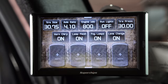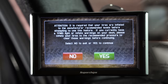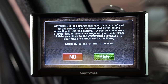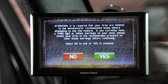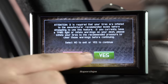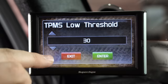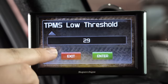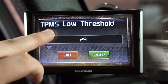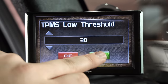If I click on tire pressure, it requires that your tires are inflated in order to drive — which ours are. The lowest TPMS threshold you can set is 29 PSI, and it'll pop up a warning when you go below that. We'll go ahead and enter with that setting and update the gauges.